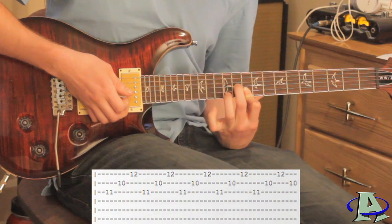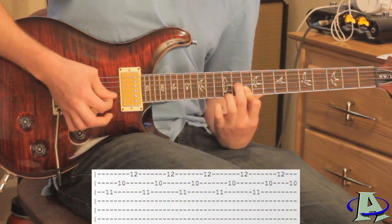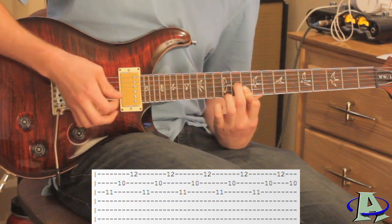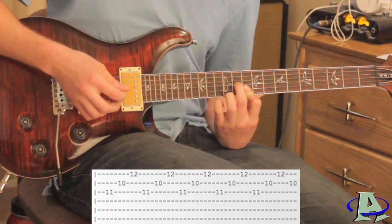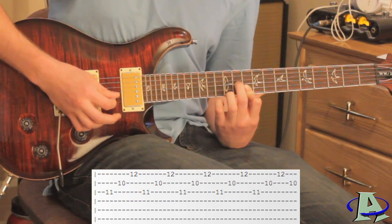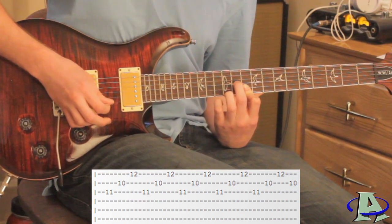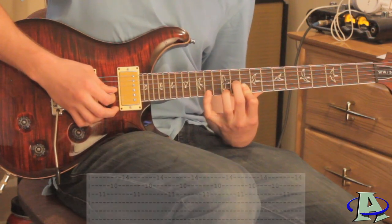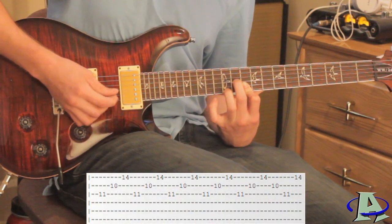Then right here you go up to the 12th fret of the first string and do that again. Right before you go to the next note, instead of going three, two, one, you're going to go three, two, one, two as it repeats. As it goes up to the last note — the 14th fret of the first string — watch how I switch the picking pattern.